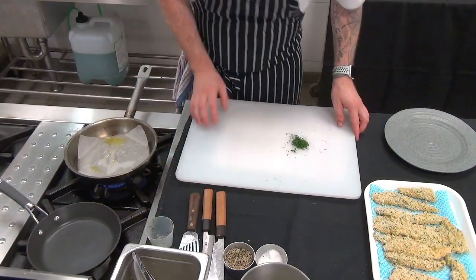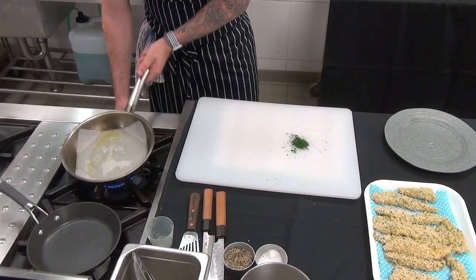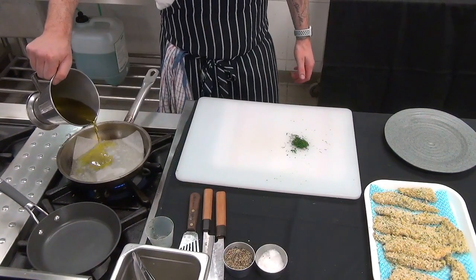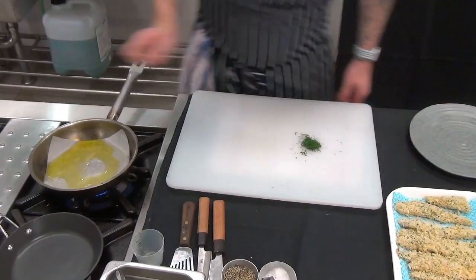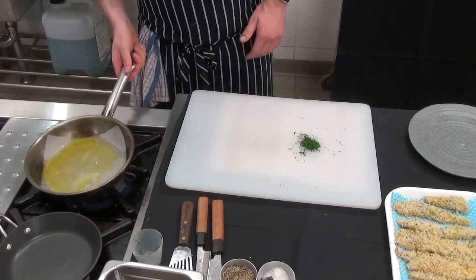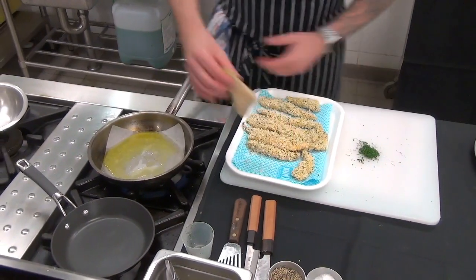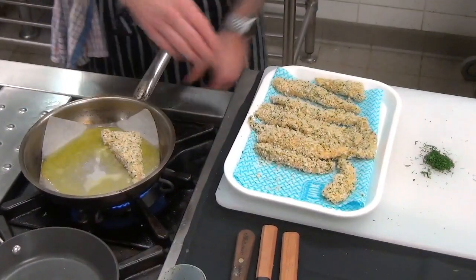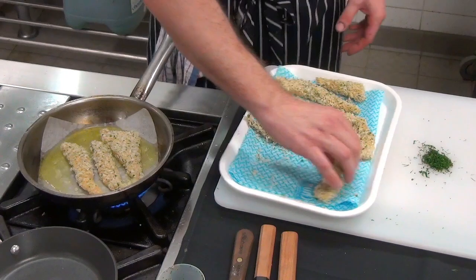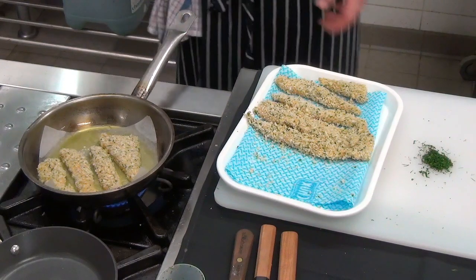Now, same principle as before: medium pan, medium heat. Just get it to the right temperature — not really smoking. We'll add in olive oil; you can use veg oil or butter, but I'll use olive oil for a nice clean flavour. Gently layer in the goujons — you should see a nice sizzle. Turn your heat down now to a moderate heat and let that cook through. If it gets too hot, take it off the heat.